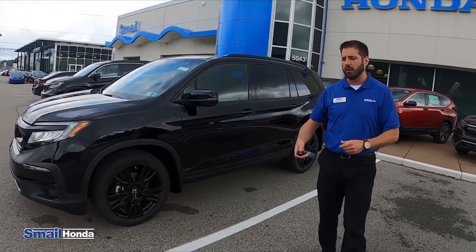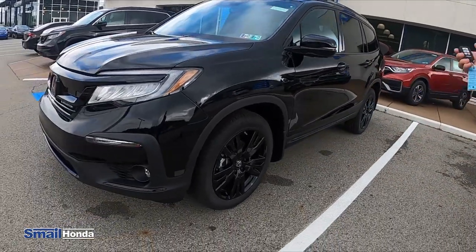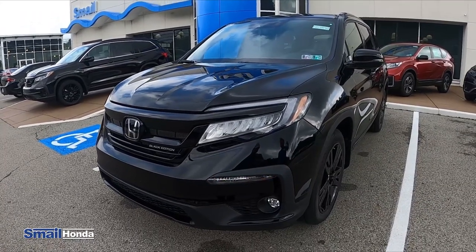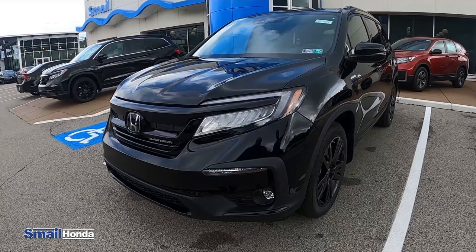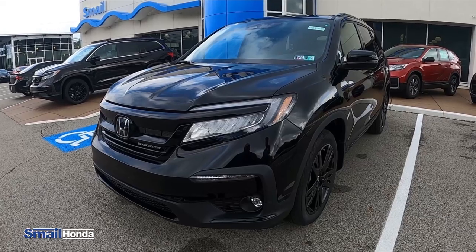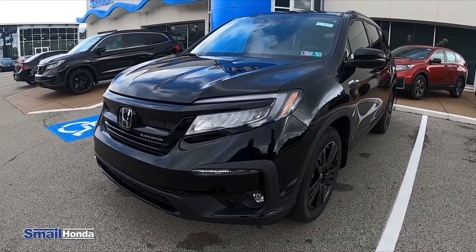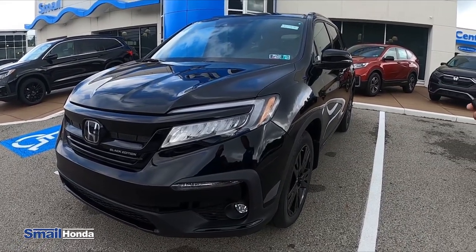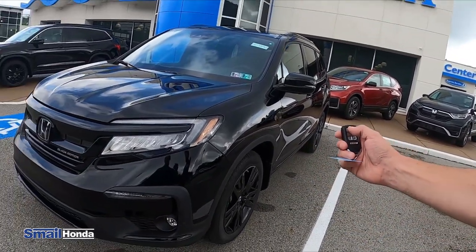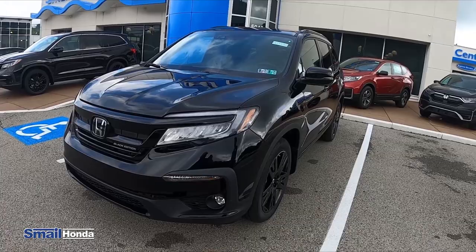If you'd like to remote start the car, all you do is hit the lock button one time and hold the circular button down for a few seconds until you see the lights blink. Then you can release it. It will blink six times to ensure that it remote started. It actually blinks in the front and the back of the vehicle and the side mirrors, the turn signals. It will run for 10 minutes and then shut off. If you're really super low on gas, it will not deplete you of gasoline — it will shut off right away. But you can do two 10-minute run times, or within the 10-minute run time, if you do the same pattern again, it'll set it to 20 minutes. And now I have it set for 20 minutes.